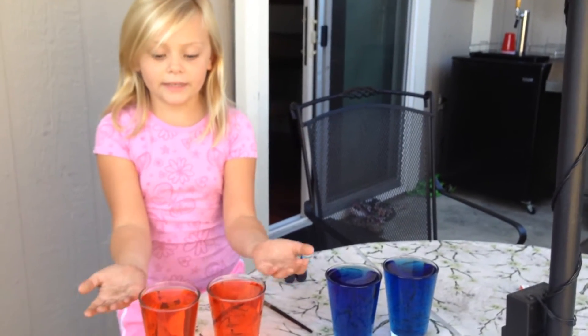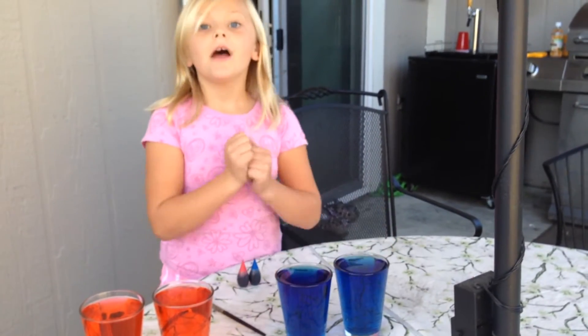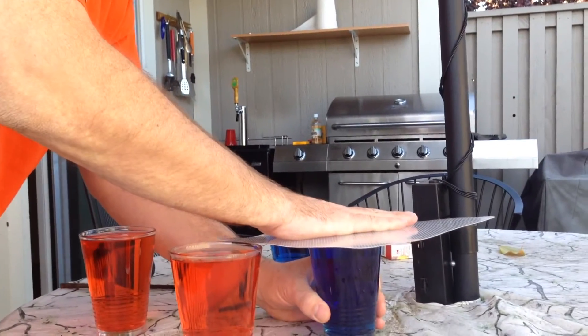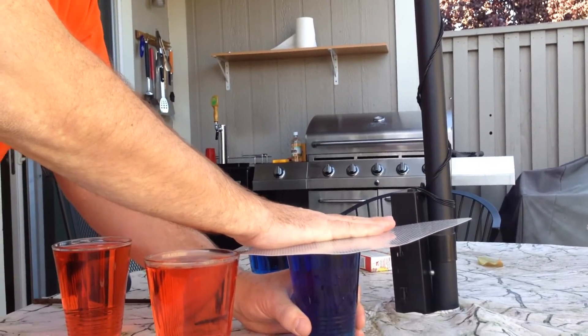We have the red food coloring in here because we want you to know that it's hot, and we have the blue food coloring in here because we want you to know it's cold. I can't do this by myself because this is probably a bit hot, so my dad is going to do it for me.